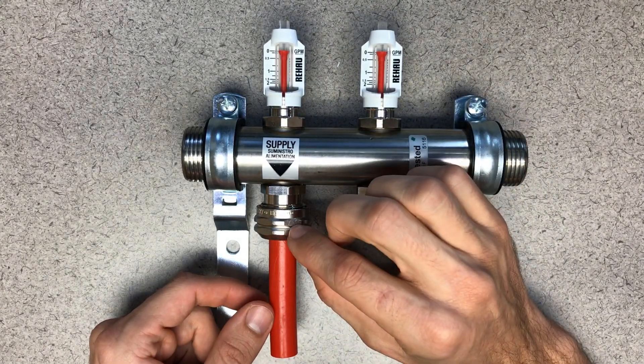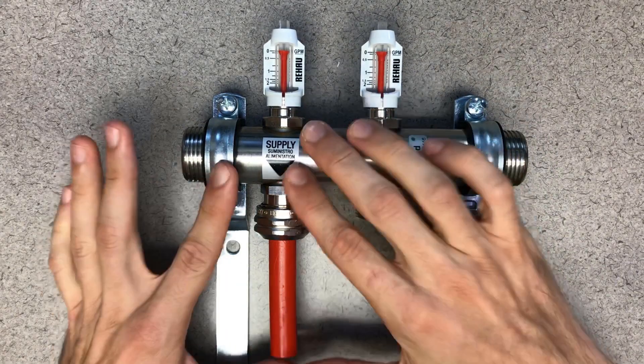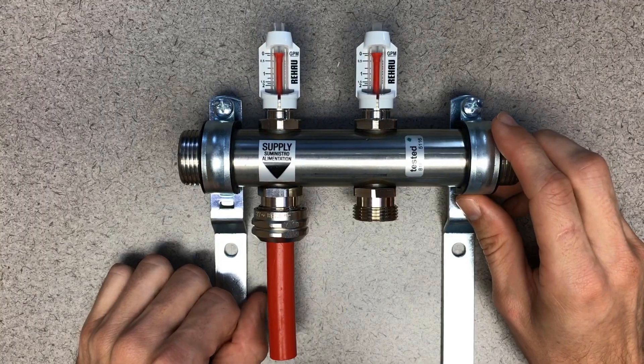Again, those O-rings are the sealing point, so no need to overdo it there. If you do that in that arrangement, you should be ready to go.